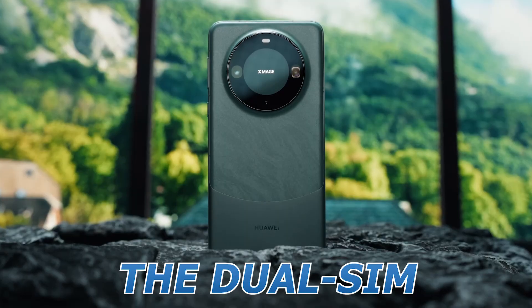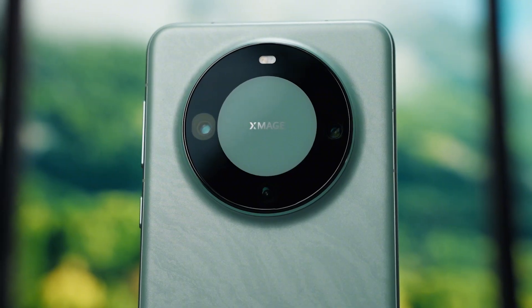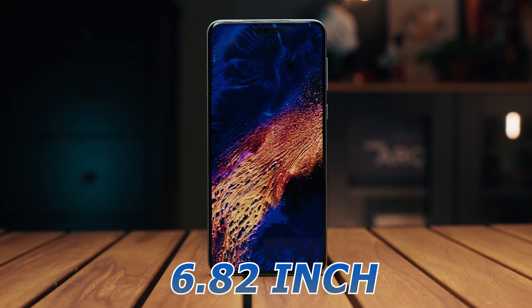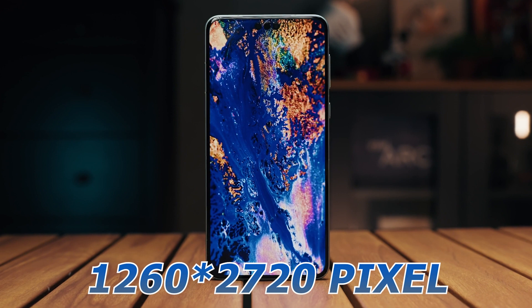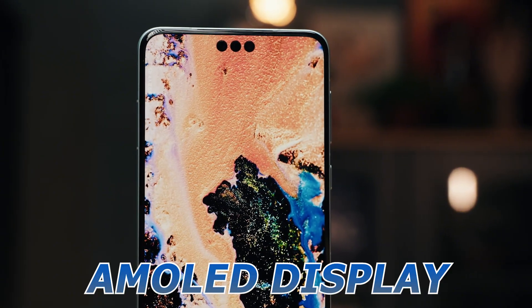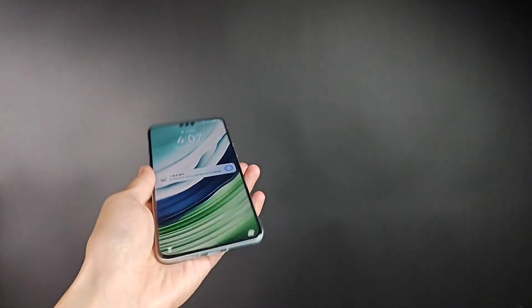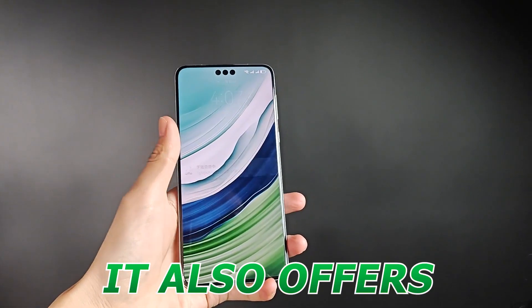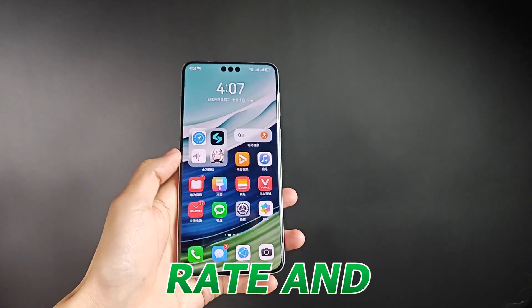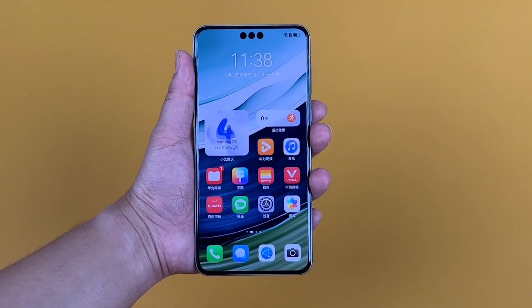The dual SIM nano handset runs on Harmony OS 4.0, according to the company. The smartphone features a 6.82-inch Full HD+, 1260x2720 pixels, AMOLED display with LTPO technology. It offers an adaptive refresh rate that ranges between 1Hz and 120Hz, a 300Hz touch sampling rate, and supports 1440Hz high-frequency PWM dimming.